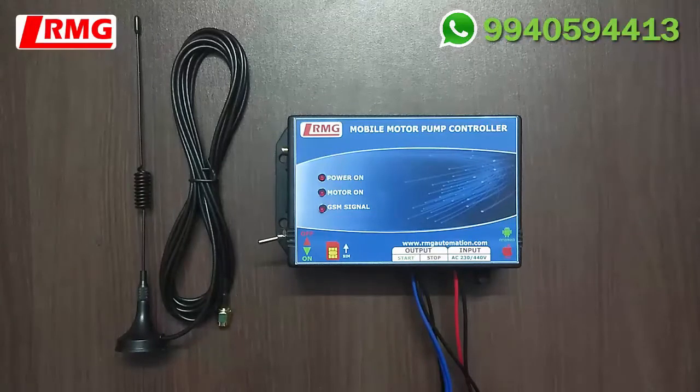The product that you are seeing is our RNG GSM-based mobile motor pump controller. It is specially designed to facilitate agriculturalists, farmers, and many industries to operate motor pumps in remote locations from anywhere, by giving a call, SMS, or through a mobile app. It provides ease and comfort for people who need to travel long distances to monitor their motor pumps.